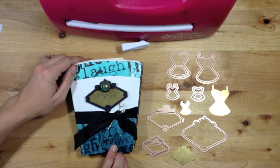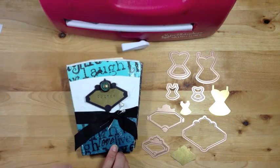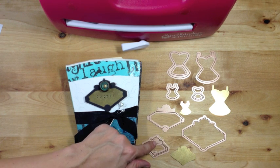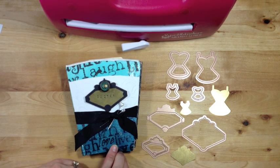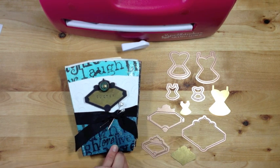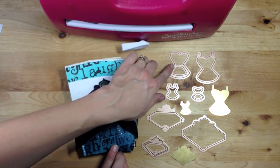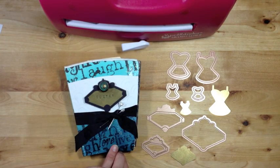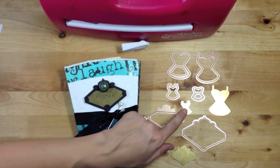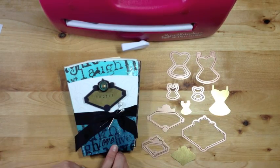Spellbinder's is coming out with a new line of media mixage elements and today I'm going to be focusing on two different sets. You can see here that I'm using the Frames 2 die template set. I'm also using Frames 2 blanks and they come in the sizes that perfectly match each die template. I'm also using the Dresses 1 die template set and they have created blanks that will match them perfectly as well.